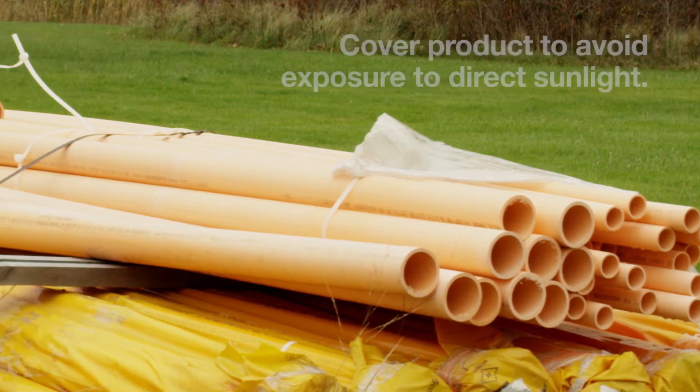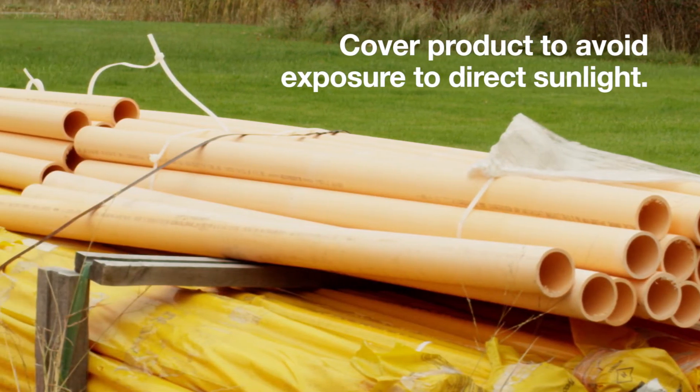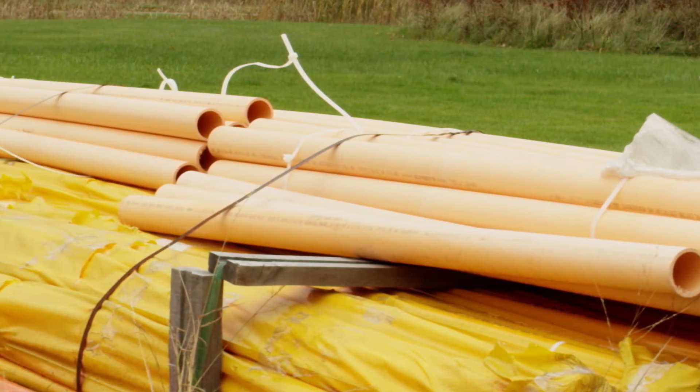Brief exposure to direct sunlight on the job site may result in color fade but will not affect the pressure-bearing capability of the pipe.